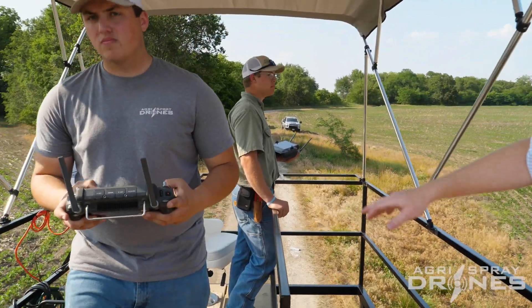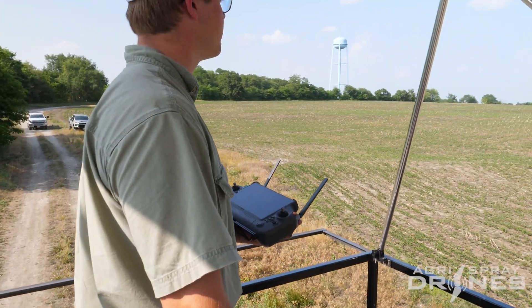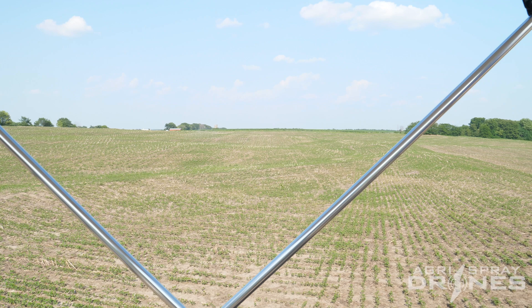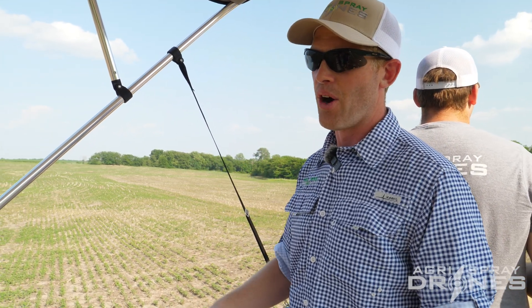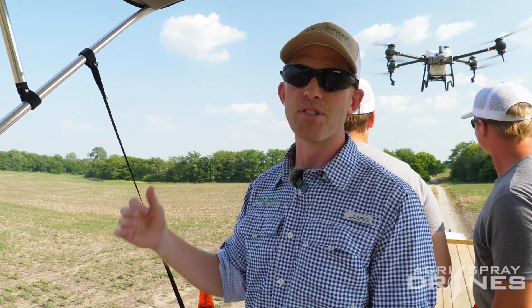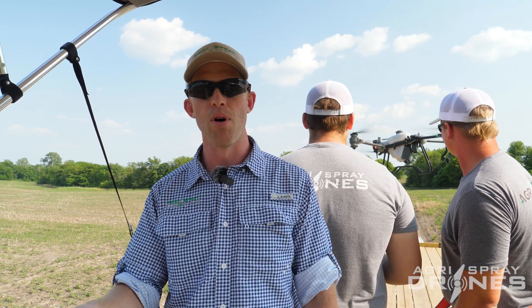Back here is where our operators are — they're going to manage the drones. Each of them has a remote in their hands. They're watching the drones, monitoring on the screen, making sure nothing goes awry. DJI's system is great because you can actually take over manually at any point in time with the sticks during autonomous operation — if anything happens, you don't have to think, just grab the sticks and fly it. It's nice to have two remotes and two drones, not just from a legal standpoint, but also because if one drone is being refilled, we can very quickly pause the other drone on the way back without having to think about switching remotes.